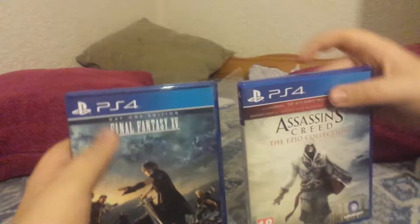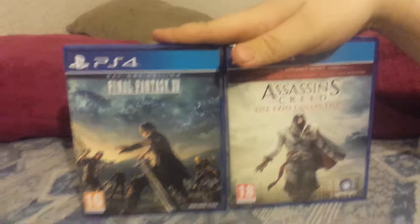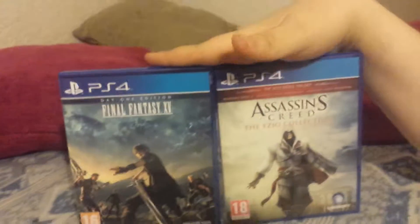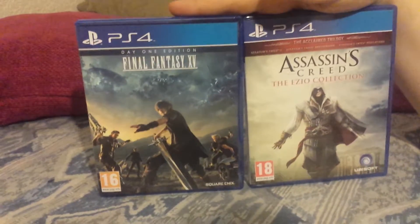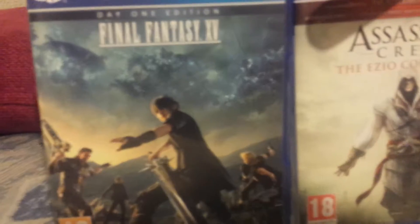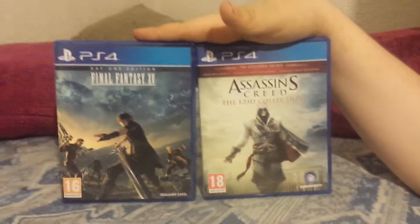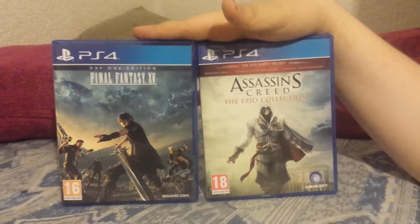I hope you liked these unboxings. Let me know in the comments if you've played either of these, because I heard Final Fantasy 15 is really good and I'm not a huge Final Fantasy fan, so I thought I'd just give it a try. I absolutely love Assassin's Creed, so hopefully it's a good remaster and they've done it justice. I'll see you guys in the next video.